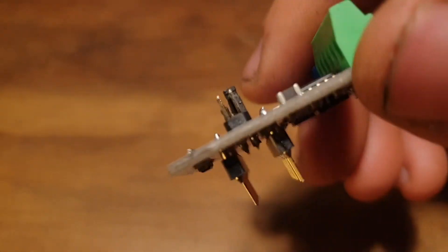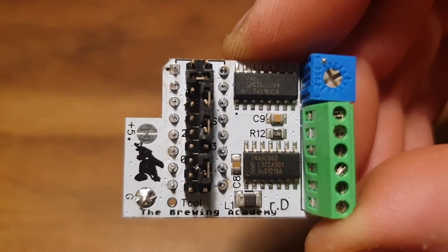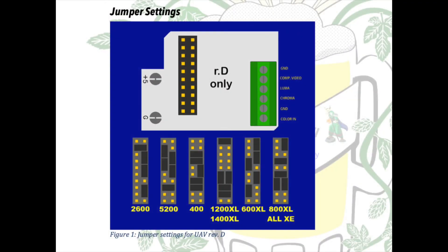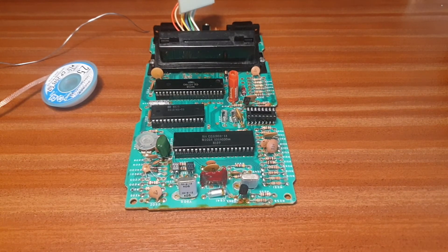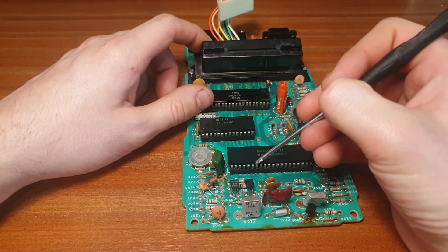I've already soldered the pin headers and the output blocking plates — you can choose to solder wires to this board directly instead, but I opted to go all out. The pin headers in the middle are what set the UAV up to work in the various TIA-equipped Ataris, from the 2600 all the way up to the Atari XE computer. The jumper configuration you see here is for the Atari 2600 when plugging into the CD4050 socket. Because the TIA's colour signal doesn't run through the CD4050, we'll need to add that in as well — and on a PAL revision B motherboard, that signal is here, or you can also find it on pin 9 of the TIA.